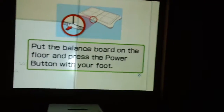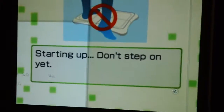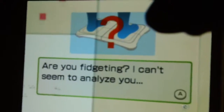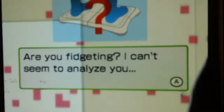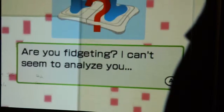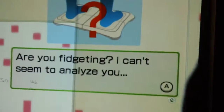Now we'll do the body test. The Wii balance board, as you can see, is on the floor. I'm going to take my foot and push the power button — as you can see, the blue light is shining and it's starting up on screen. It tells me to step on now. It asks if I'm fidgeting; you want to make sure you're not moving around on the Wii balance board. I'm going to move the board over a little bit to see if that helps.